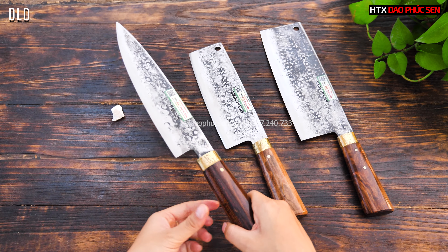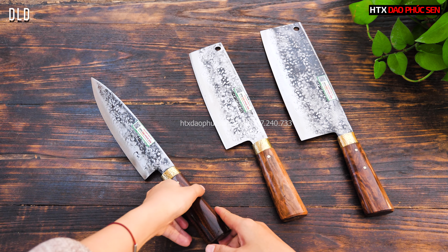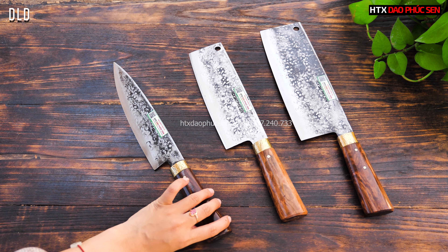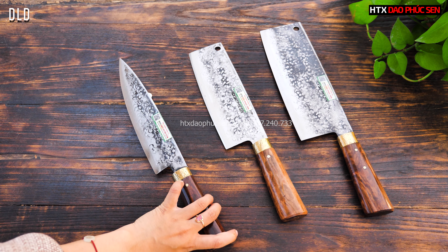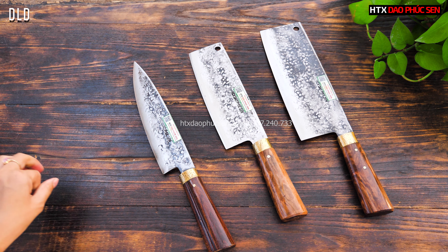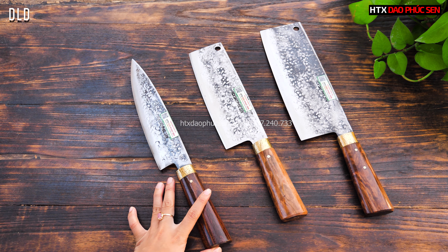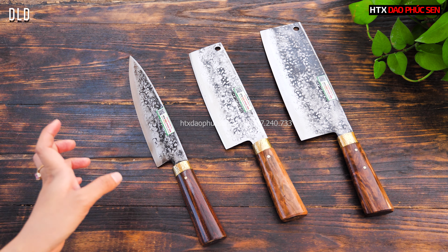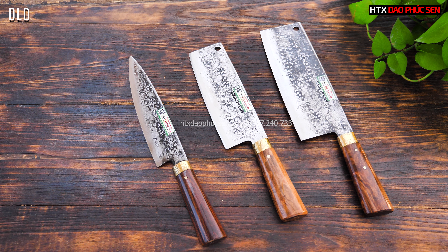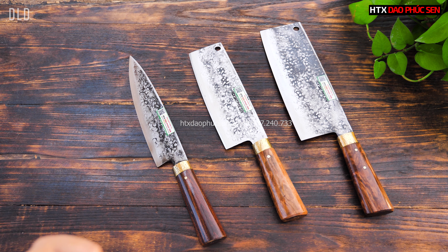Khi mua tặng thì đây là lựa chọn rất phù hợp: thứ nhất là đẹp, thứ hai là đầy đủ chức năng. Mình thái, lọc đều không bị dính vào dao, rất tiện. Dao lọc hiện tại đang có giá 329.000 đồng.